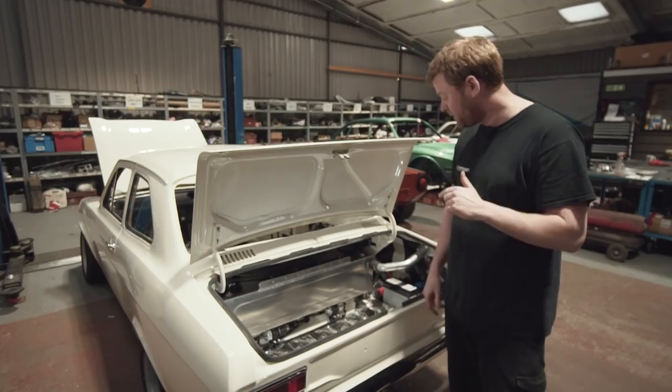We were talking last time about the parts that were getting done elsewhere, and almost straight after filming the last episode, the fuel tank arrived. So that's a good place to start.